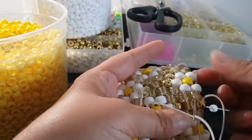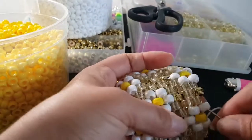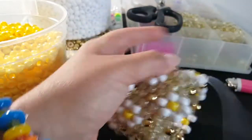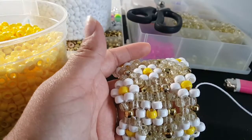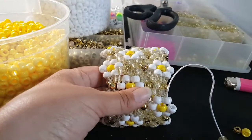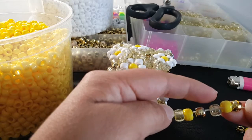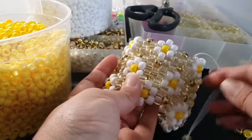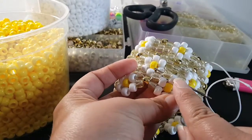Add a white and then go through all of these beads, add a white, go through all of these beads — that's all we're doing on this row. Okay, I added my last white bead. We're coming out of this white. Our pattern is going to be glitter, yellow, gold, glitter, yellow, gold, and what you're gonna do is go through these three beads down here.